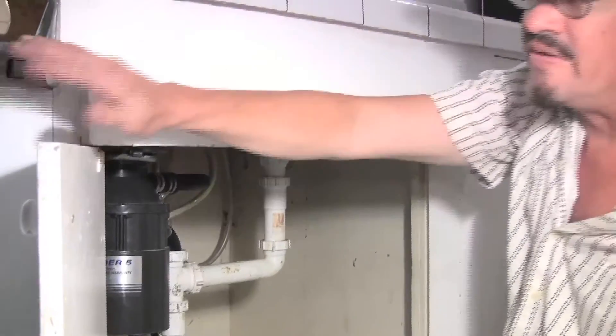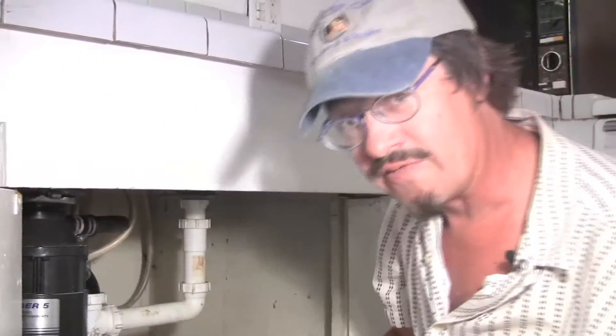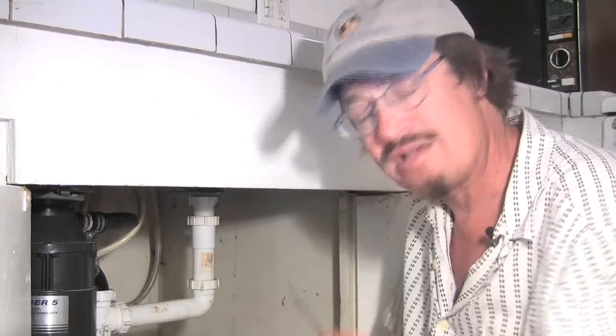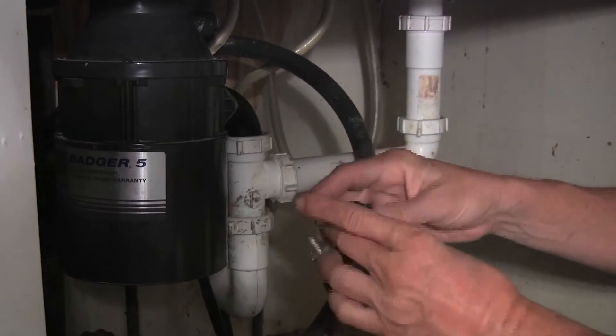Now we'll want to run the dishwasher and check for leaks again while we've got the lights on and everything out with our pan ready. If everything's right, we've fixed another leak. I'm Roger Bacon and that's how you fix a dishwasher leak.